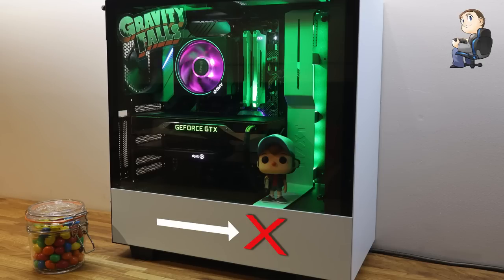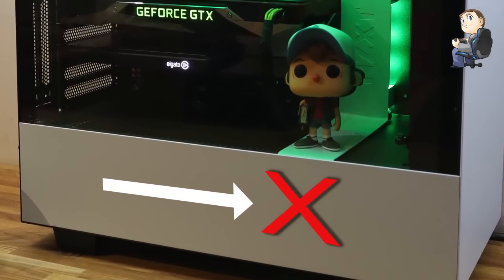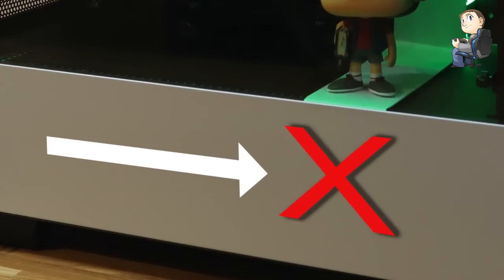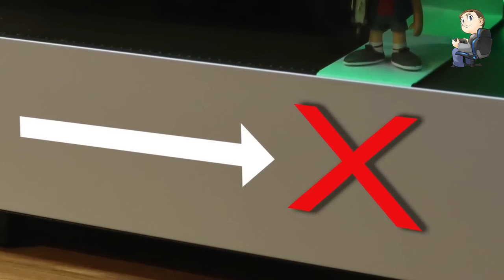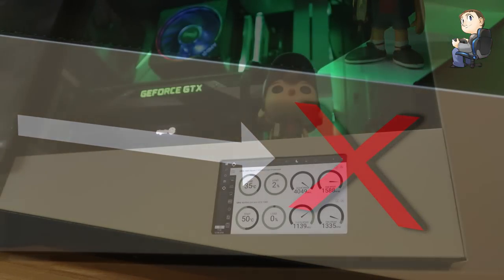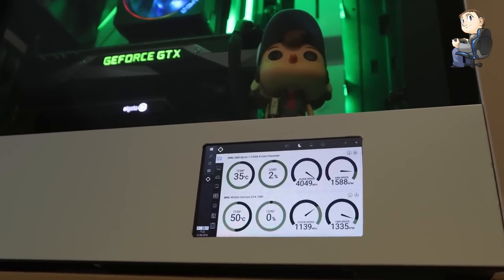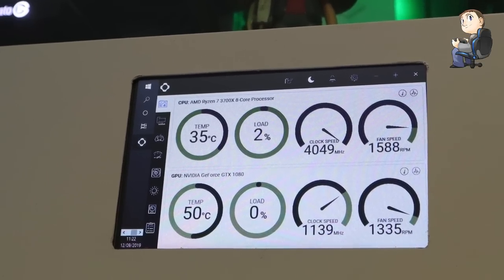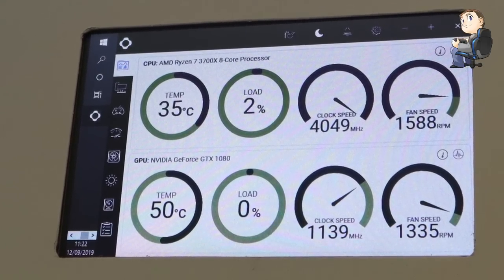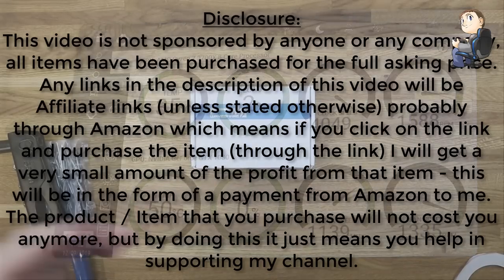Hello and welcome to Crafty Doctor on YouTube. This video will show you how I performed a PC mod by installing a 5-inch LCD just where the red X is there. The video shows each stage in detail, so if this interests you, this particular mod can be completed on lots of different types of cases.